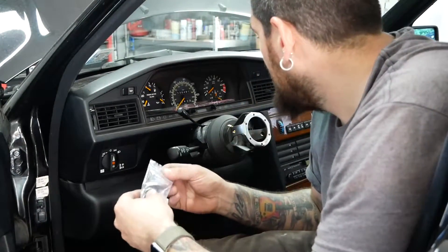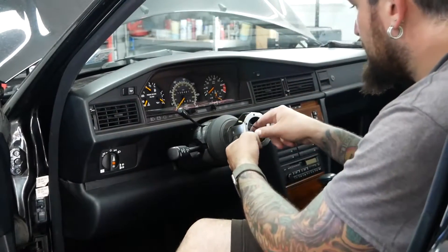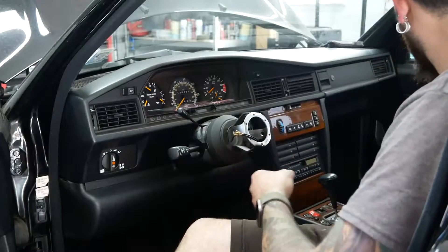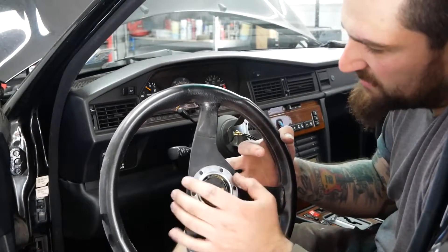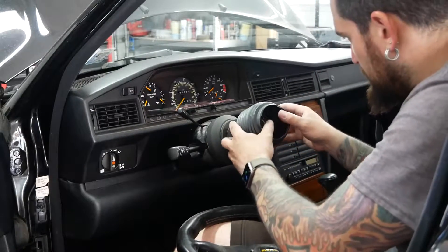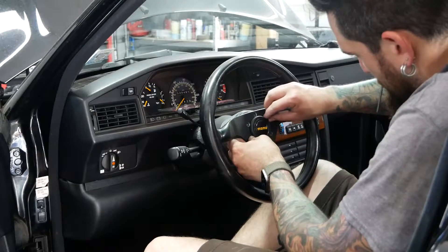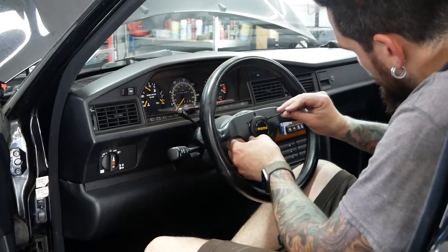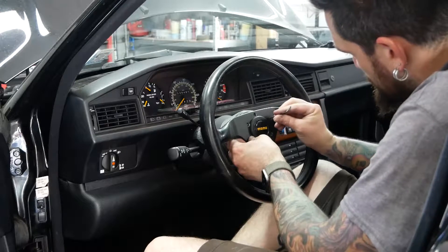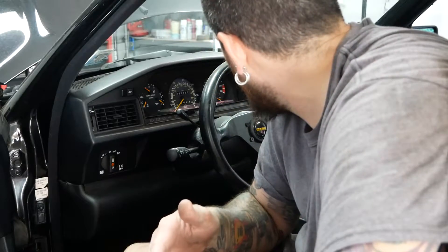I forgot to look in the box first — hardware is in the box, we're good. These two wires right here we just have to hook on the horn ring: one goes on the horn, one goes on this ring. And there's this boot — got the boot on.